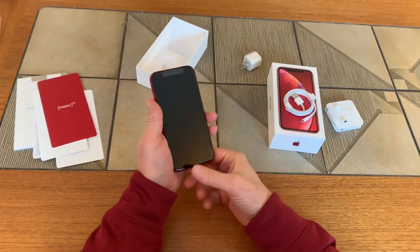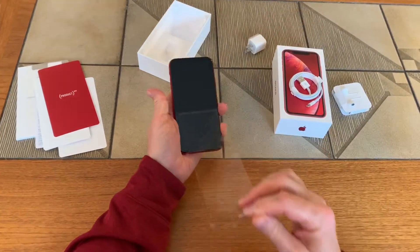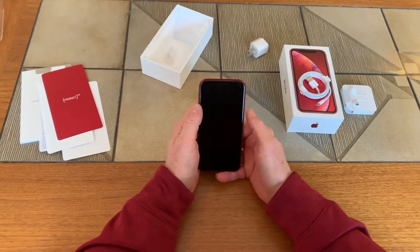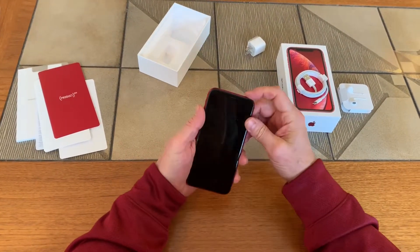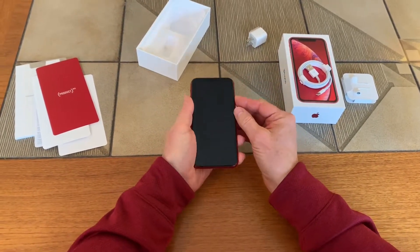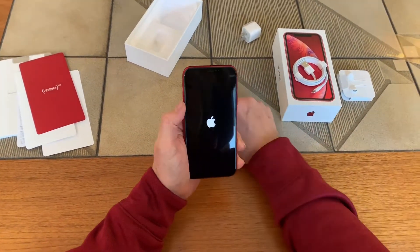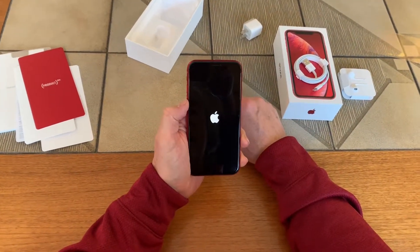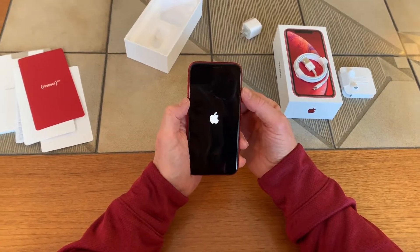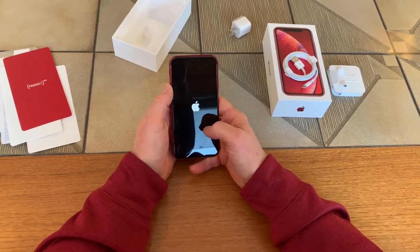I've got about ten sets of earbuds already. We have our protective screen on here — get rid of that, it sticks to everything — and there it is, there's our iPhone. Let's get her turned on. There's the Apple logo; we hit what amounts to be the Siri button and wait for it to boot up.